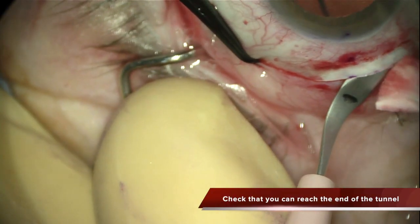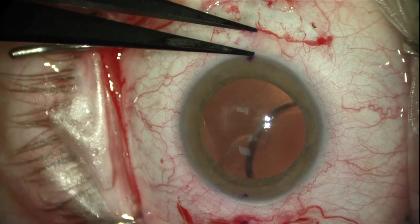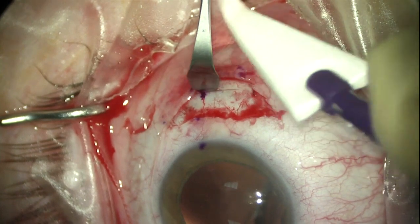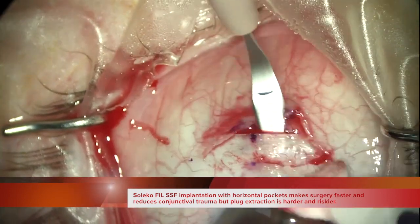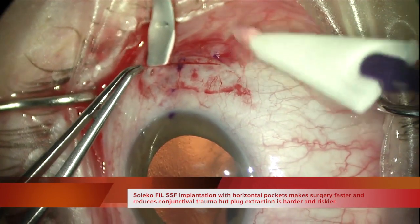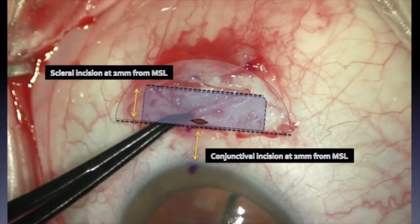Once the tunnel is created, the lid of the tunnel has to be lifted in order to check that you can reach the end of the tunnel, where the IOL plug is going to be buried. To be able to open the lid of the tunnel, you need a very long scleral tunnel — it has to be 6mm long but only 2mm wide, and one half scleral thickness — because you need to be able to lift the scleral lid to find and take out the IOL plug.